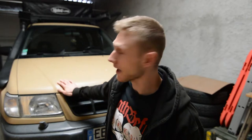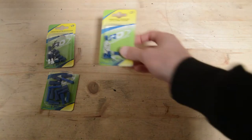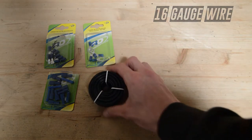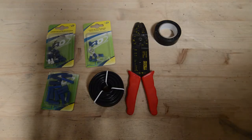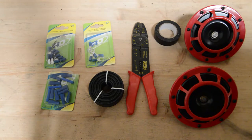Mine is gonna be specific for the SF5 Forester. For the installation you're gonna need male and female disconnects, ring terminal, 2mm square electrical wire, wire stripper, some electrical tape, and obviously your sets of Hella horns.